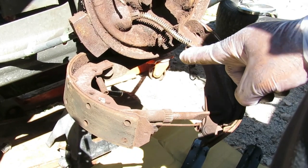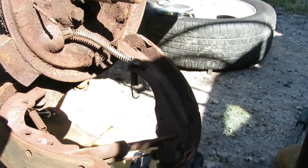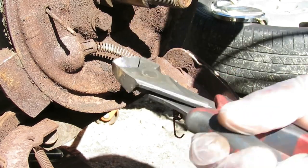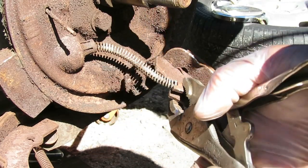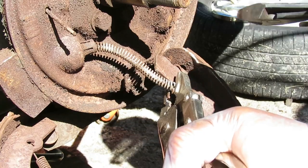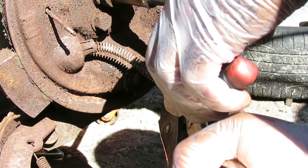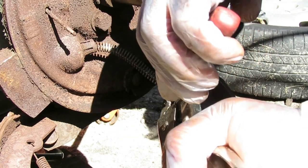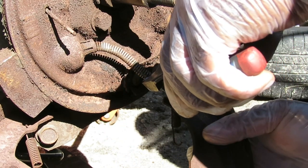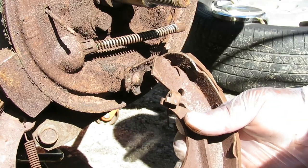First we want to disconnect the emergency brake cable. It's got a spring and sometimes that can be very difficult. I'll show you a little trick: get a pair of dykes and a pair of vice grips. Take the vice grips and hold the arm — the brake adjusting arm. You're going to put the vice grips between there, just enough, being careful not to crimp or cut that cable. What you're going to do is pry it back just like that, hold it, and using the dykes, bring it forward and pop it loose. Just that easy.